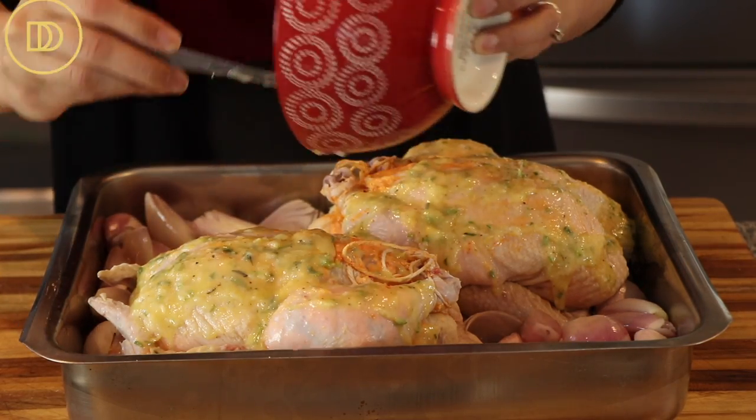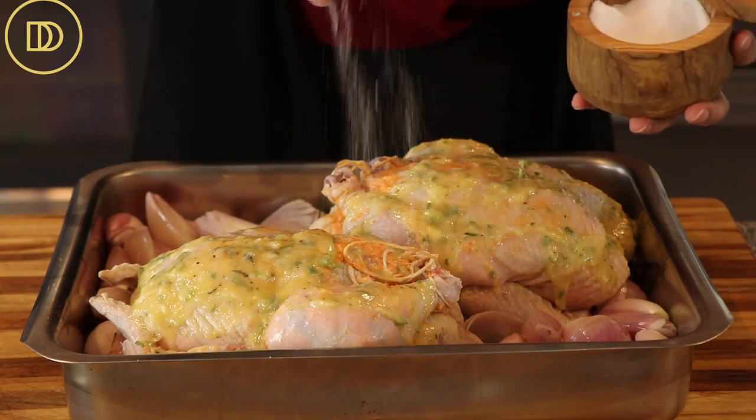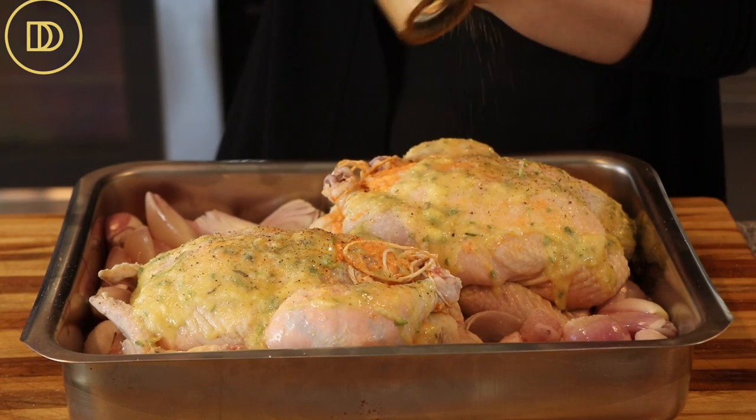All of this luscious butter is on top. Now I'm going to season it with some salt and a little bit of black pepper. I'm going to reduce my oven's temperature to 350 degrees Fahrenheit and bake these on the center rack uncovered for an hour and 30 minutes, or until a meat thermometer inserted in the thickest part of the chicken registers 165 degrees Fahrenheit.